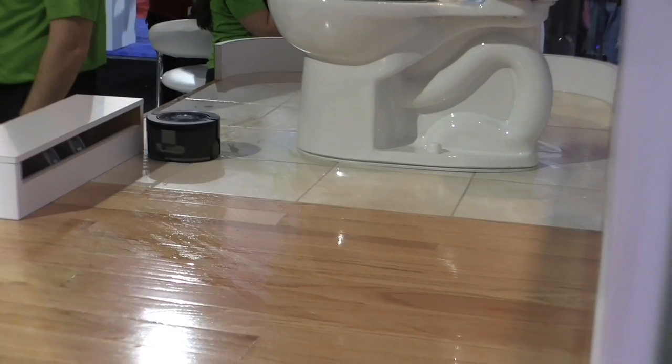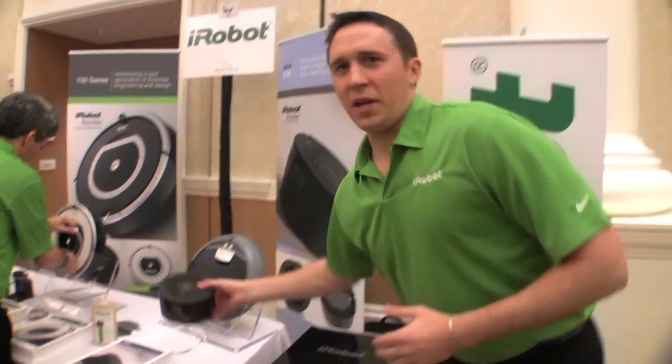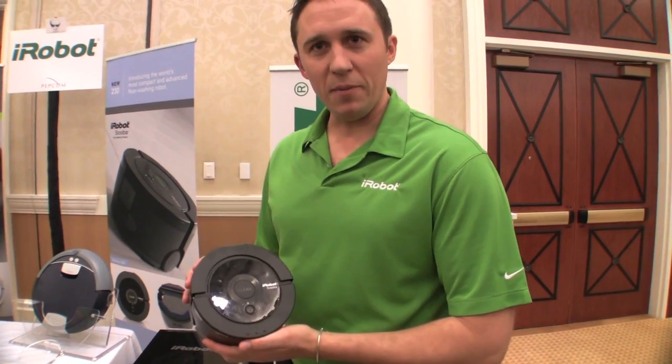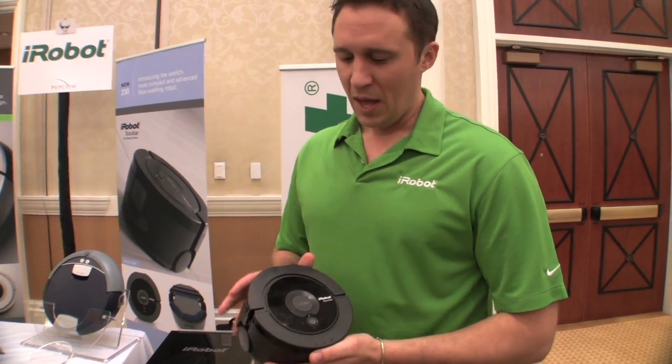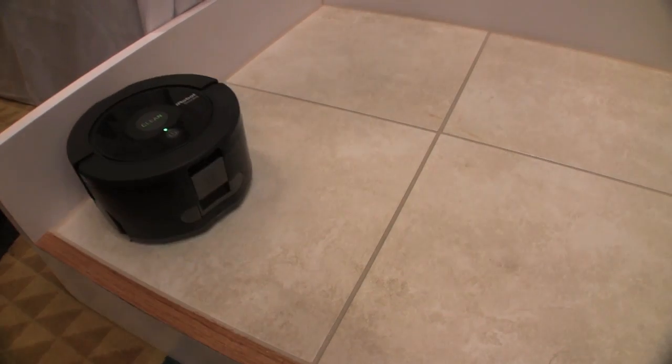The larger SCUBA just couldn't reach those areas, so our engineers went to work shrinking it, and this is what we came up with — the SCUBA 230. It's roughly half the size of the original at six and a half inches in diameter, and it has some really interesting technology inside.